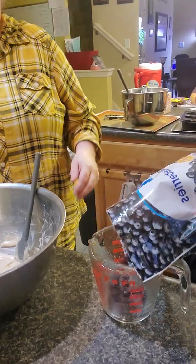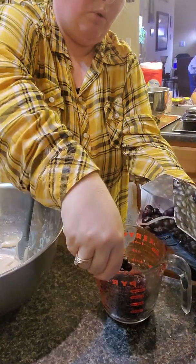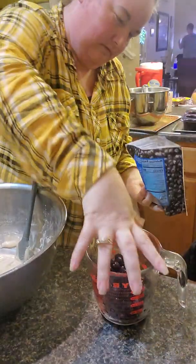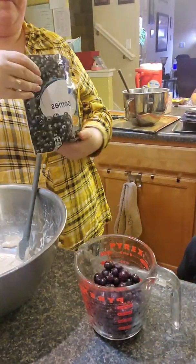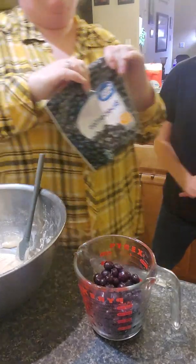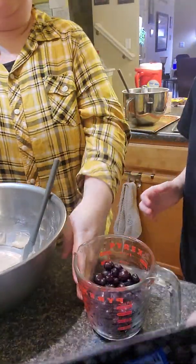We are using the frozen ones. Hold on — you can't just pour over like that. Maybe people like more blueberries. So Kenzie is going to pour those into the batter and I'm going to show her how to fold.